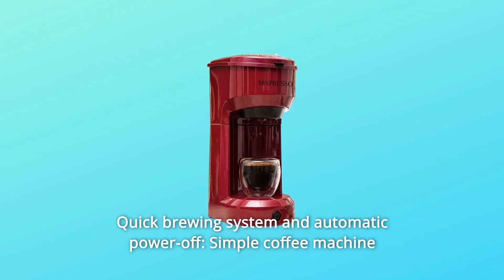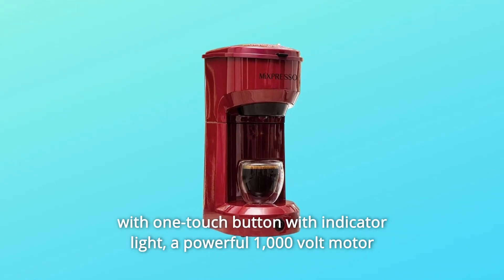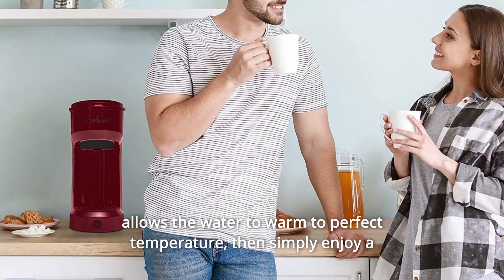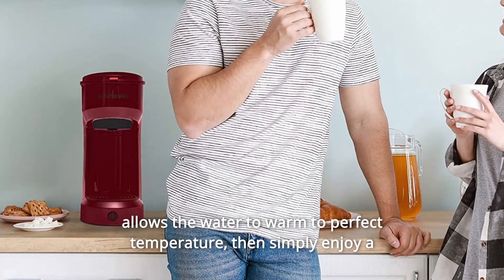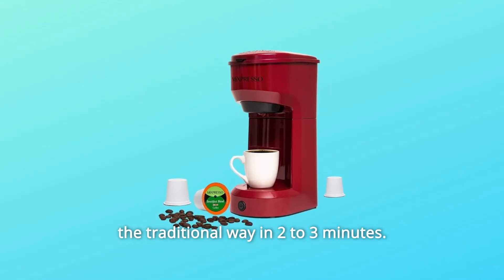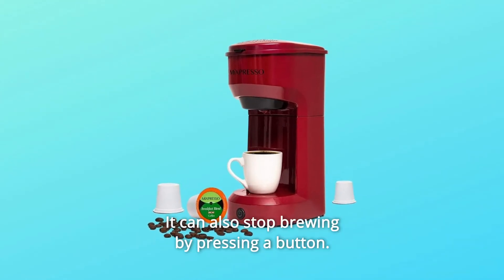Number 2: Quick Brewing System and Automatic Power Off. Simple coffee machine with a one-touch button with indicator light. A powerful 1000-watt motor allows the water to warm to the perfect temperature. Then simply enjoy a delicious coffee — either as a single-cup or in the traditional way — in 2 to 3 minutes. It can also stop brewing by pressing a button.